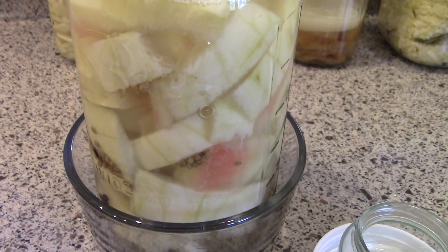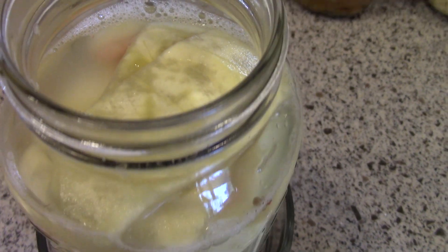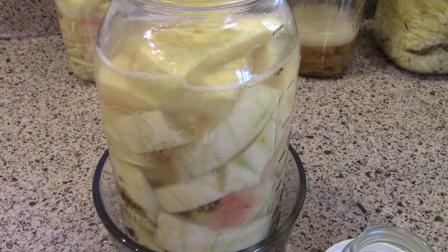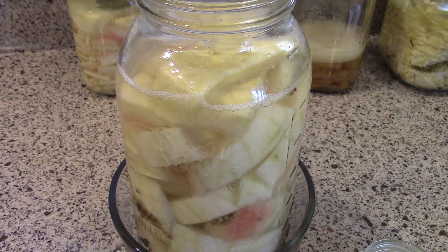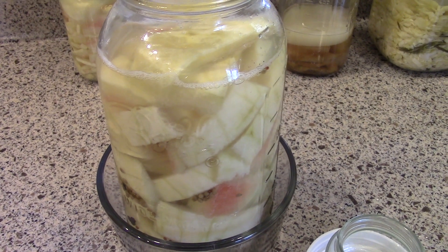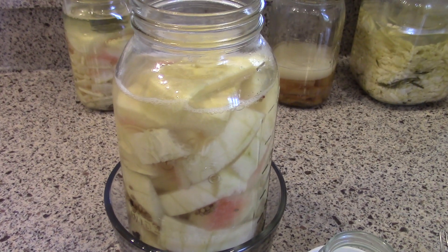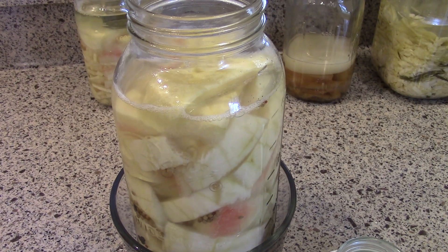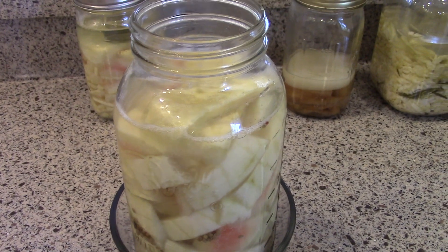Here are my watermelon rind pickles — I just tasted one and they taste superb. They're nice and sour, salty, garlicky, and dilly — just exactly right, just like a really good dill pickle. The texture is slightly different because it's not a cucumber, but still very good. You can do this same process with other vegetables; green beans and carrots are two popular choices. These watermelon rind pickles are made from what was going to go in the compost pile, so I'm excited to have an entire half gallon to enjoy over the next few months. This jar will go straight into the refrigerator. I hope you enjoyed this video — if you have any questions, leave them below and I'll see you in my next video!